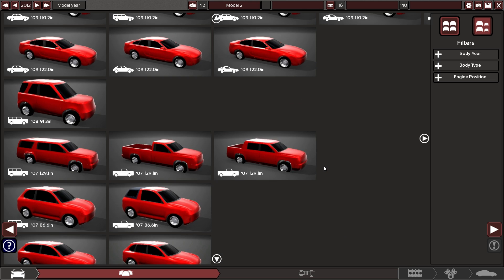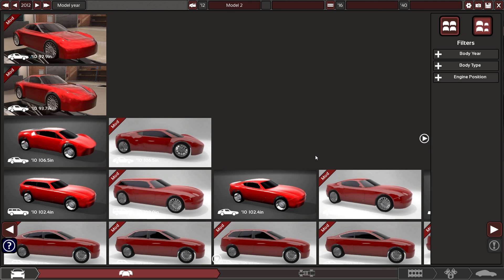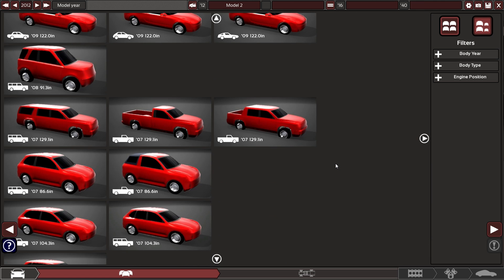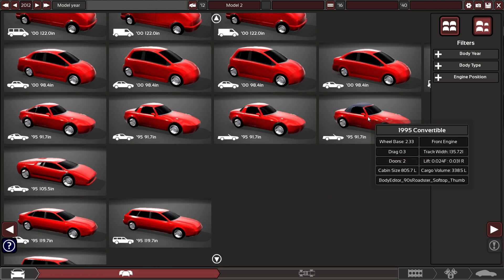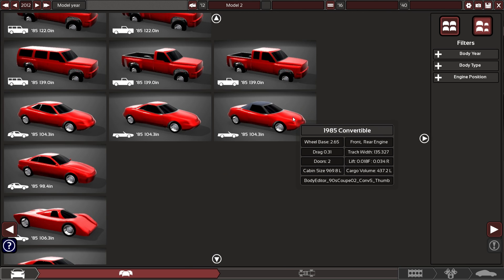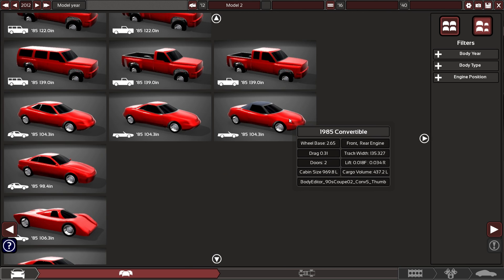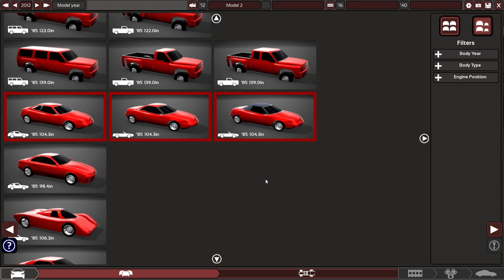The problem I'm having with picking a body for this car is none of them look like they were molded out of clay and stuck in a wind tunnel. This could work, but that's pretty obviously supposed to be like an MX-5. This one might work — that body style's on the old side, but that convertible could work. Let's give this one a try.